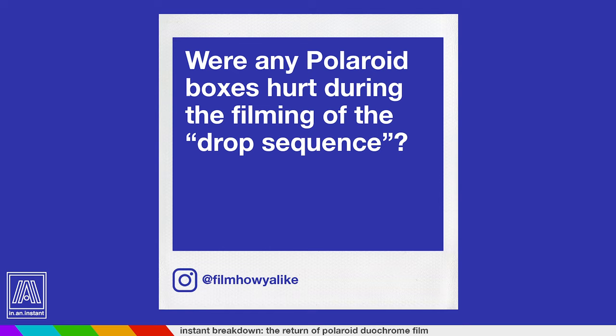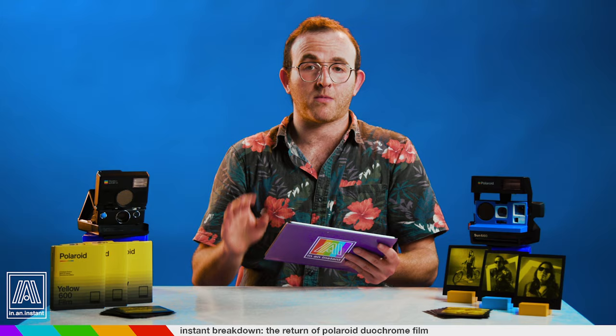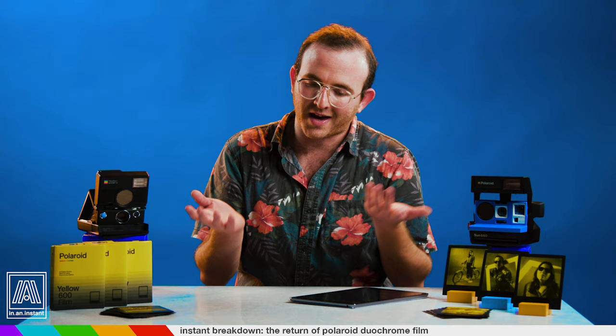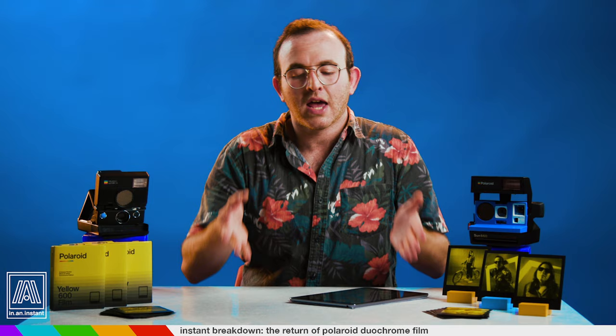FilmHowYouLike asks: were any Polaroid boxes hurt during the filming of the drop sequence? I'm very happy to report none of the boxes were damaged. All of the film came out really well. We had a really good experience shooting with Duochrome and I'm really happy with our results. It's not something I necessarily thought I was going to love, but I ended up kind of freaking for it — which is big. Thank you for watching In An Instant. Go ahead and rip that subscribe button a new one. Stay tuned for more reviews, breakdowns, tips, shoots — all things instant. Bye!